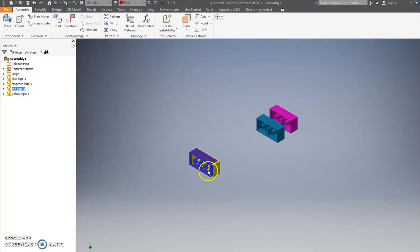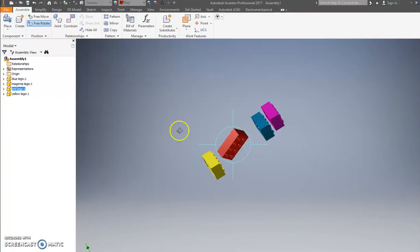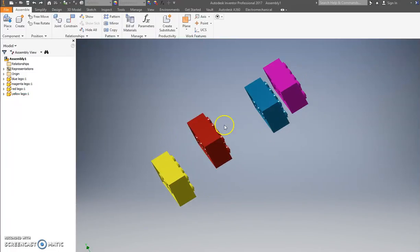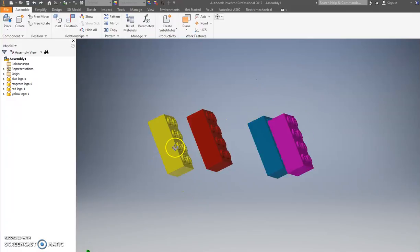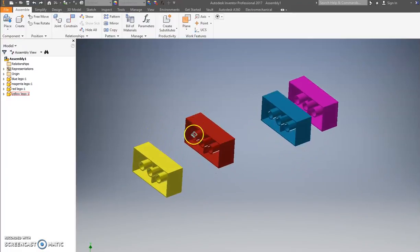These pieces have no real surface constraint — they will go through each other. Left-clicking lets you move them around. Another feature is Free Rotate, which lets you move something around as you wish. If you make a mistake press Ctrl Z. I want to stack these things one on top of another — I just want to snap them together.